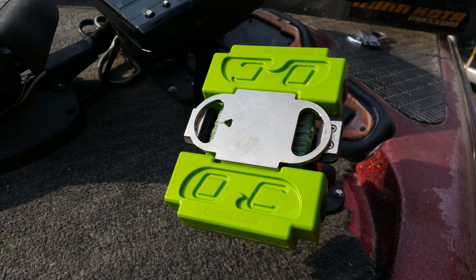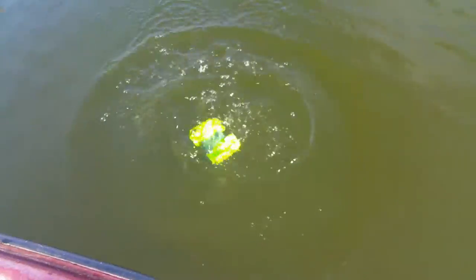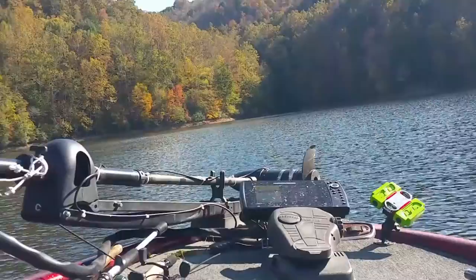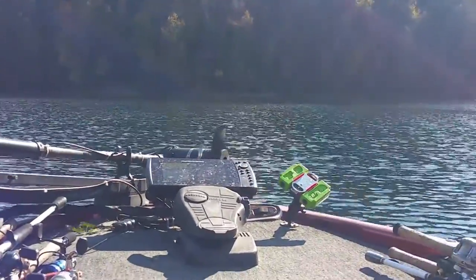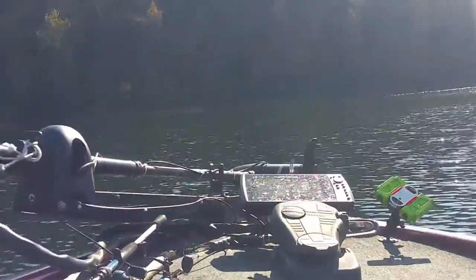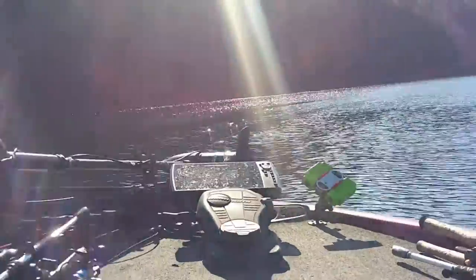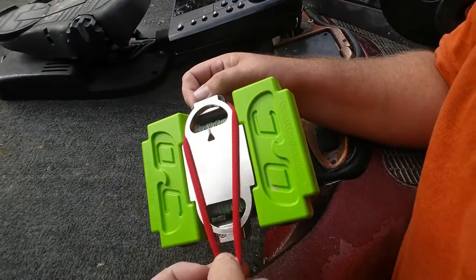The weight sits in a slot of the buoy, while two very strong magnets hold the buoy in place on the M1 mount. When you have a fish on the line, simply kick the buoy overboard. I've had my boat over 60 miles per hour with not even a wiggle from the buoy. But the buoy comes out easy with a slight kick when needed. If you're in rough conditions, simply secure it with the elastic safety strap.